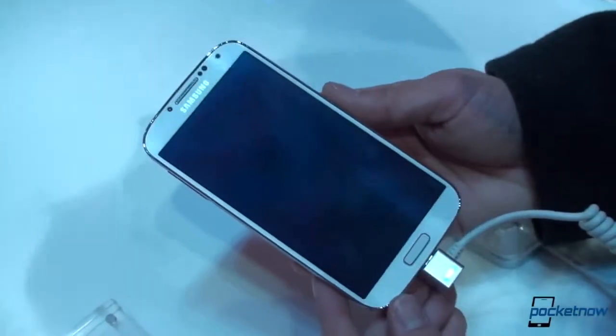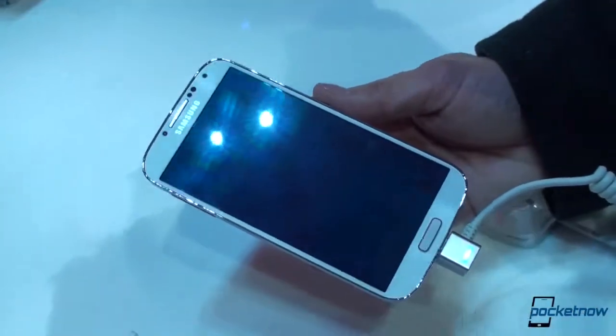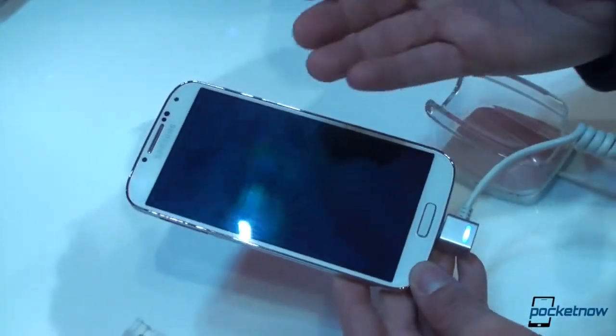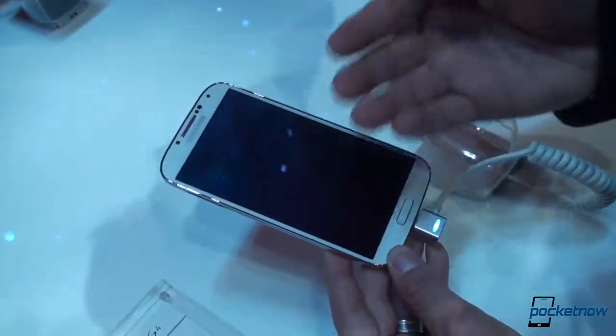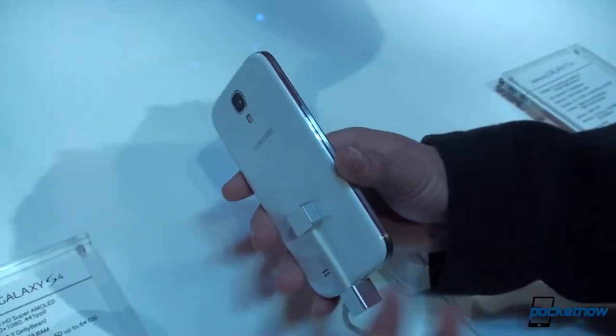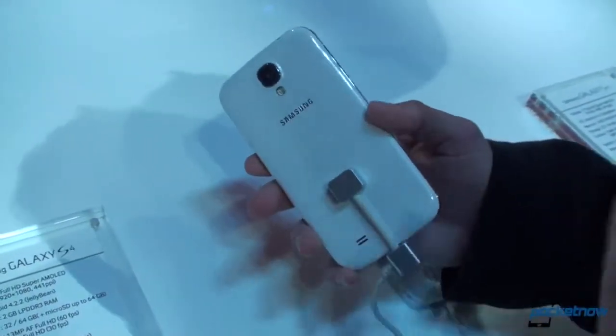The first thing I notice when I pick this up is how incredibly lightweight it is, and some people equate light with cheap — and in this case that is probably true. It does feel a little bit cheap, just like the Galaxy S3, but that's what you get when you get a plastic phone. It is thinner and lighter, but compared to the HTC One, it definitely feels a little bit cheaper.